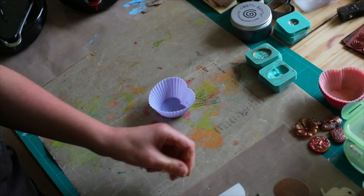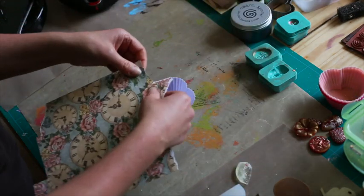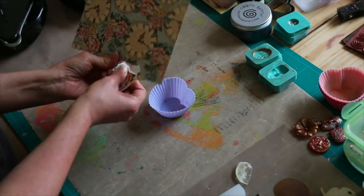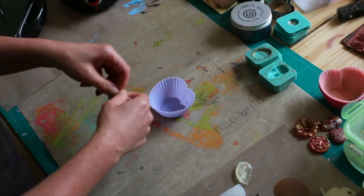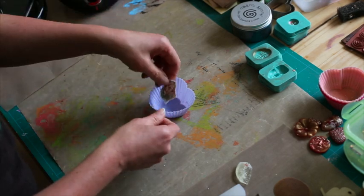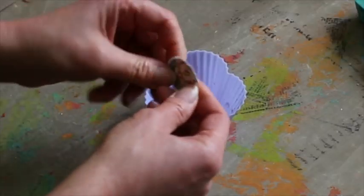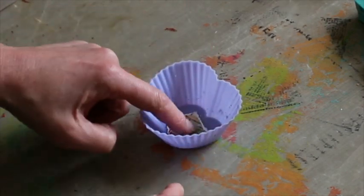So what we're going to do first of all, we're going to get some paper. I'm using some Graphic 45 paper — again, another one of my favourites — and we're just going to tear a tiny bit of paper. This is going to be our base. The lovely thing about these is I'm using clear ute, so that means you'll be able to see the front or the back. So if you use a double-sided paper, it's going to look good either way. We're just going to pop that in there.